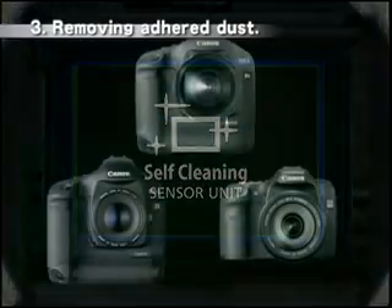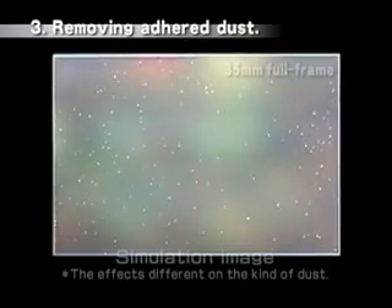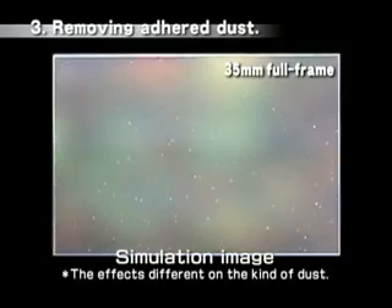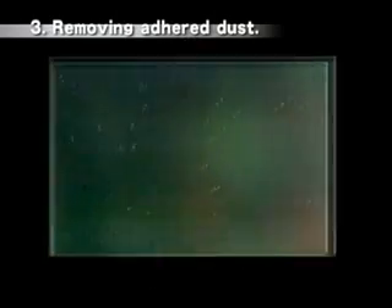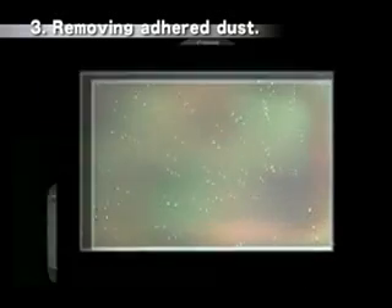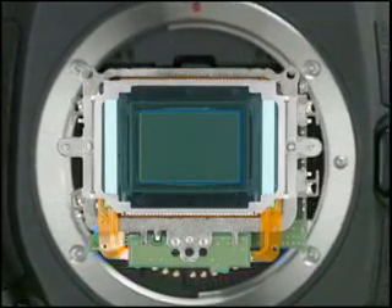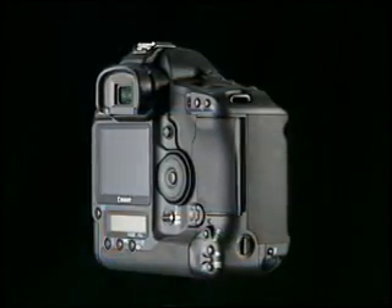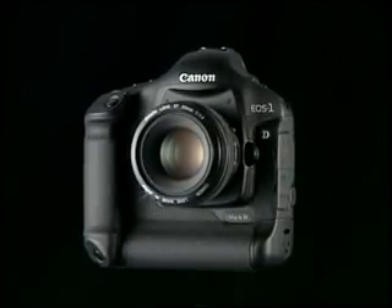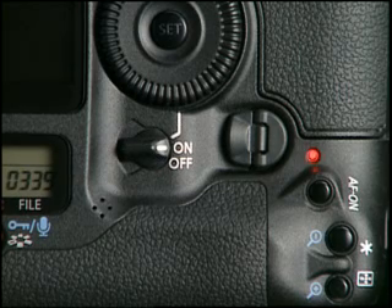To deal with dust that adheres despite these measures, Canon developed the self-cleaning sensor unit. Ultrasonic waves vibrate the filter on the front of the sensor to shake off the adhered dust. This unique Canon system requires minimal space because a special filter is not necessary, allowing the camera's compact size to be maintained.